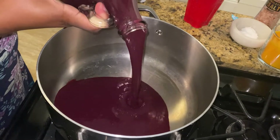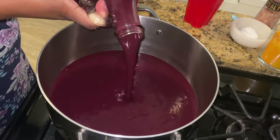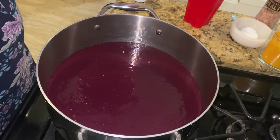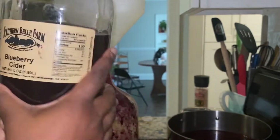I let the puree sit in the fridge until I had the rest of my ingredients together. Here I'm just adding it back to the pot to bring the temperature back up. I then added some of the blueberry juice back into the bottle that held the puree to make sure I got every last bit of fresh blueberry out.